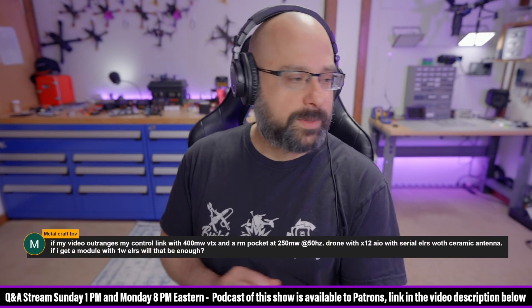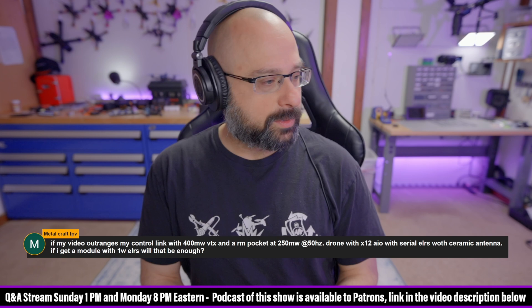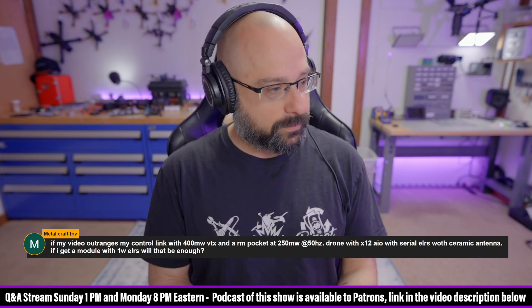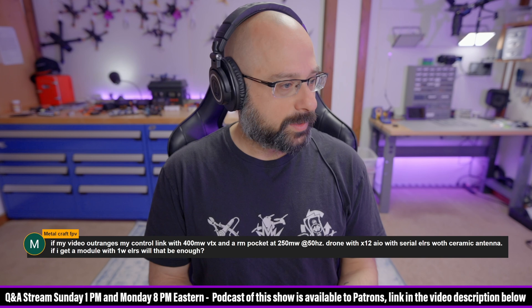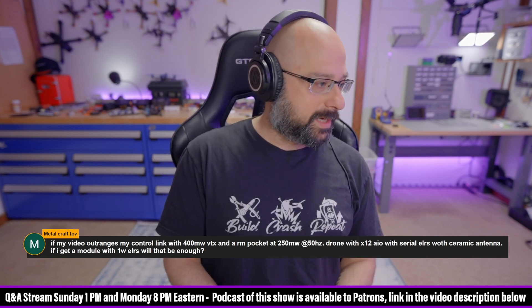Here's a question from MetalcraftFPV who asks: if my video outranges my control link with a 400mW VTX and a Radiomaster Pocket 250mW at 50Hz, drone with X12 AIO with serial ELRS with ceramic antenna, if I get a module with 1W ELRS, will that be enough?